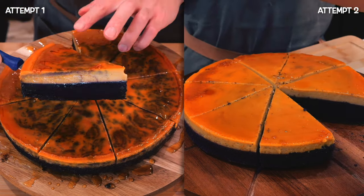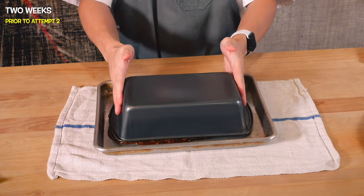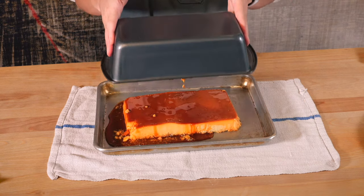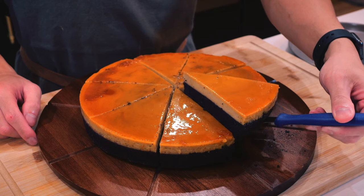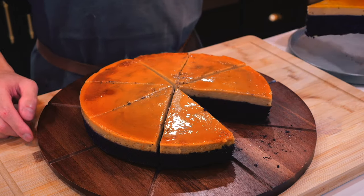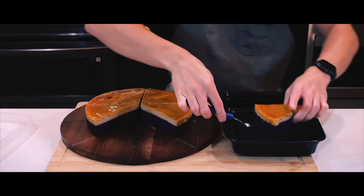Overall, both cakes from each attempt tasted amazing, but after learning how to properly make leche flan with Chef Levon, I figured I could give this another shot since I wanted to achieve that smooth top layer of the leche flan. I'm very happy with this result and this will be my go-to when I need to bring a dessert to an occasion.